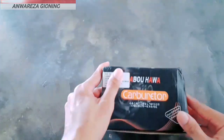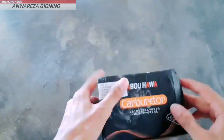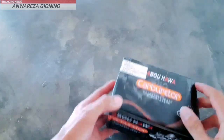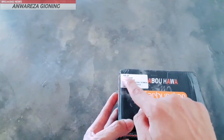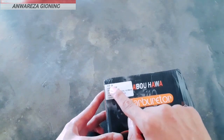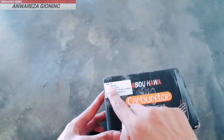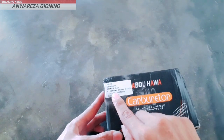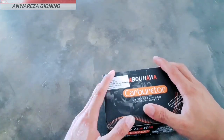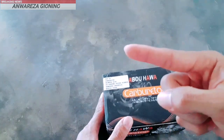Jadi inilah karburator PE28-nya. Saya membeli merek Abu Hawa dan tipenya untuk NSR. Kalau kalian belum tahu apa itu motor NSR, NSR itu adalah sebuah motor sport yang dulu dari pabrikan Honda. Jika kalian tidak tahu bagaimana model NSR, ini dia gambarnya seperti ini.